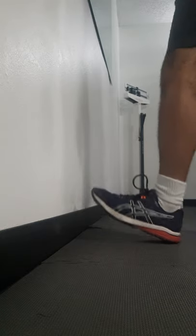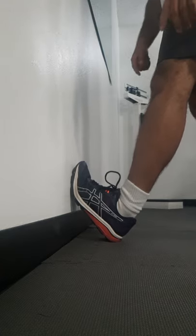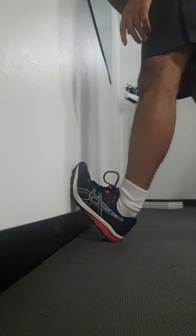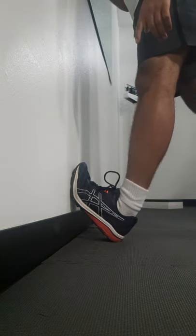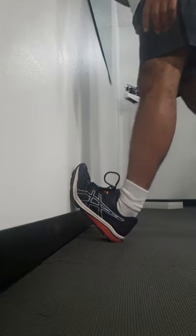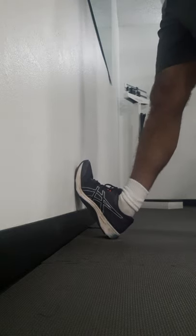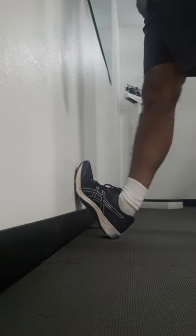Here's a stretch for the calf — one foot on the wall, toes up as high as you can go, heel on the ground, and lean forward. Make sure you're relaxing your muscle so you can get the stretch in. Then switch — heel down, toes on the wall, lean forward. You should feel it right in the calf.